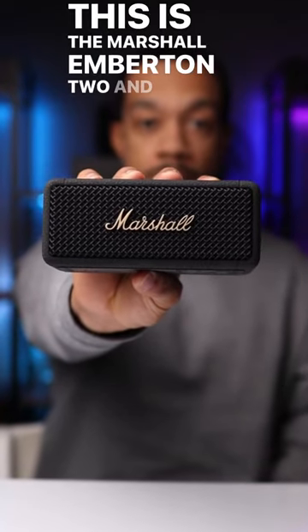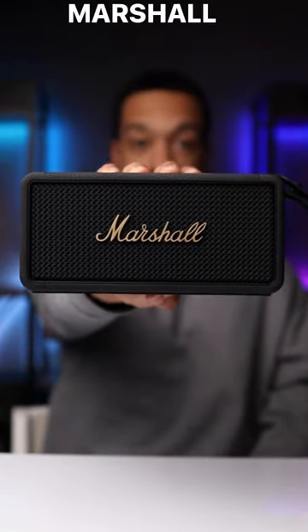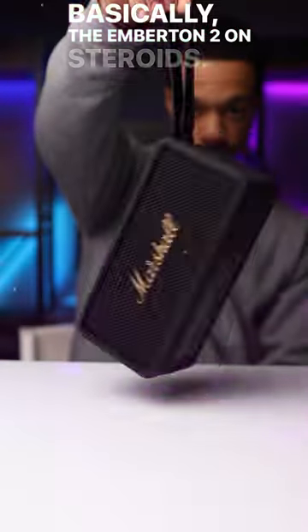This is the Marshall Emberton 2, and this is the new Marshall Middleton — basically the Emberton 2 on steroids.